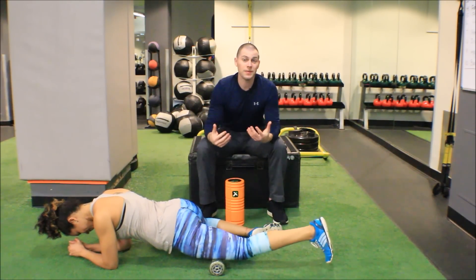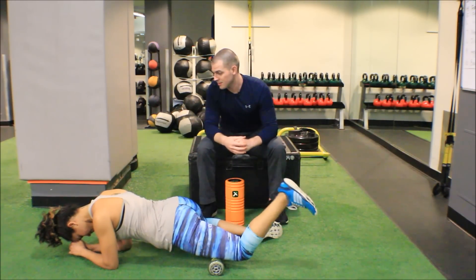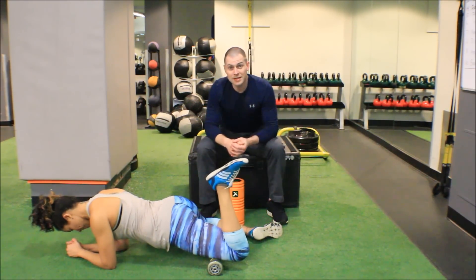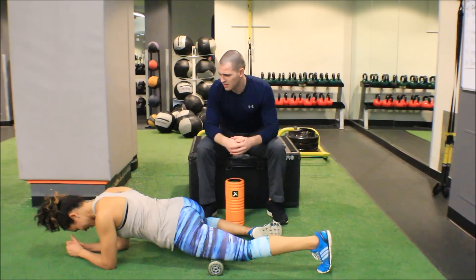After doing this technique I would want to reassess, and hopefully we see a reduction in her anterior pelvic tilt, excessive forward lean, knees bow out, or some of that knee dysfunction she came in with. How's that feeling? Great!